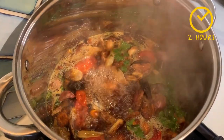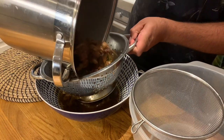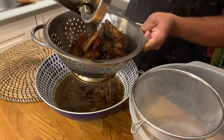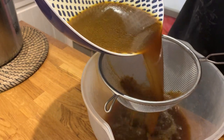Bring it all to the boil and let it simmer for about two hours. Then strain it with the help of a colander first, and pass it a second time through a fine mesh sieve so that it becomes a nice and clean chicken stock.